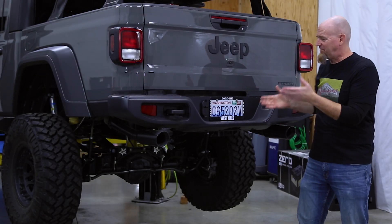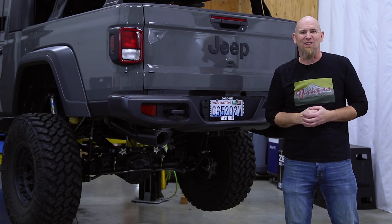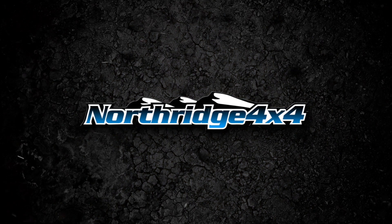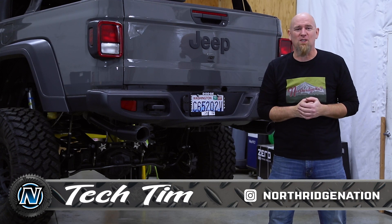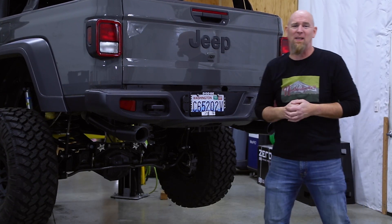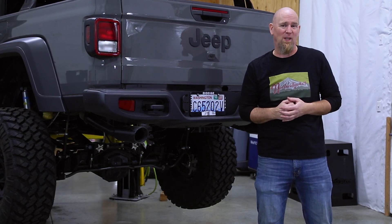Today we're going to show you how to remove the factory plastic rear bumper from a Jeep Gladiator. Welcome back to the Northridge 4x4 do-it-yourself garage. Today we're going to be showing you how to remove the factory plastic rear bumper from the 2020 or 2021 Jeep Gladiator pickup.